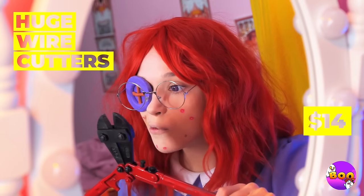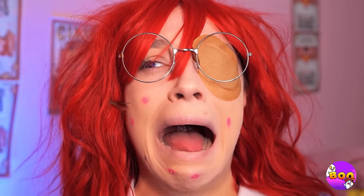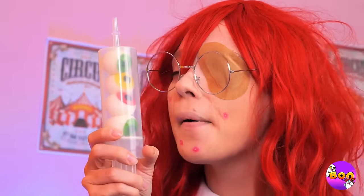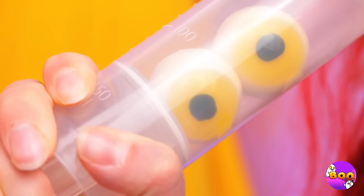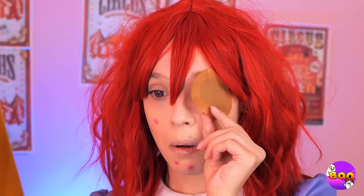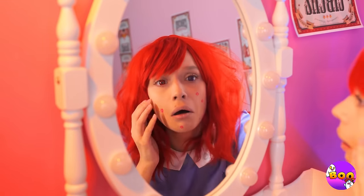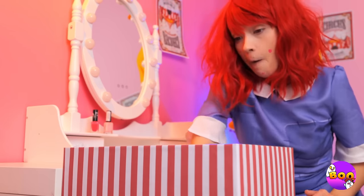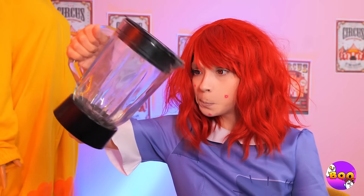Let's start with these huge wire cutters and take care of that big old button. Did you ever clean that thing? Now it's time for our special eye concoction. What a pretty red eye. Speaking of red, you're breaking out. Maybe the box has got something to help. Guess not.